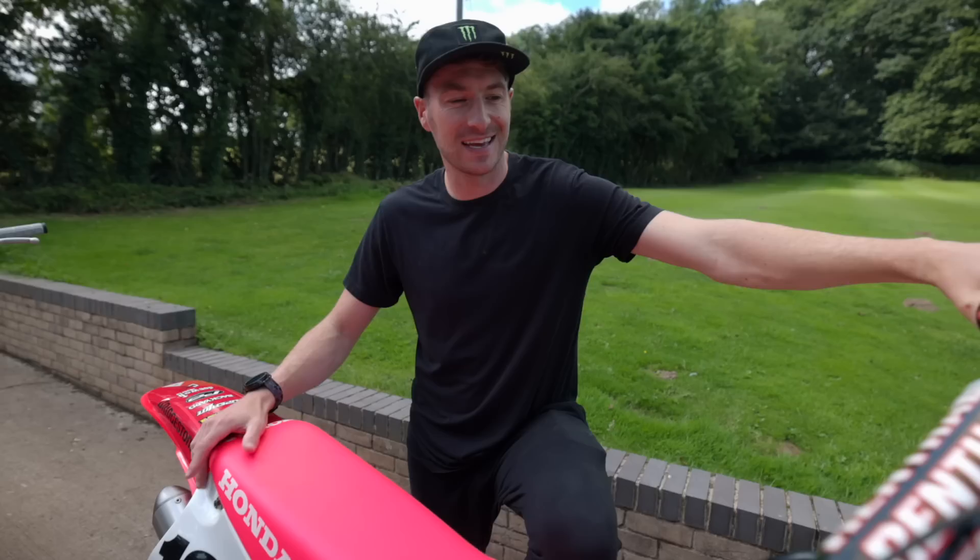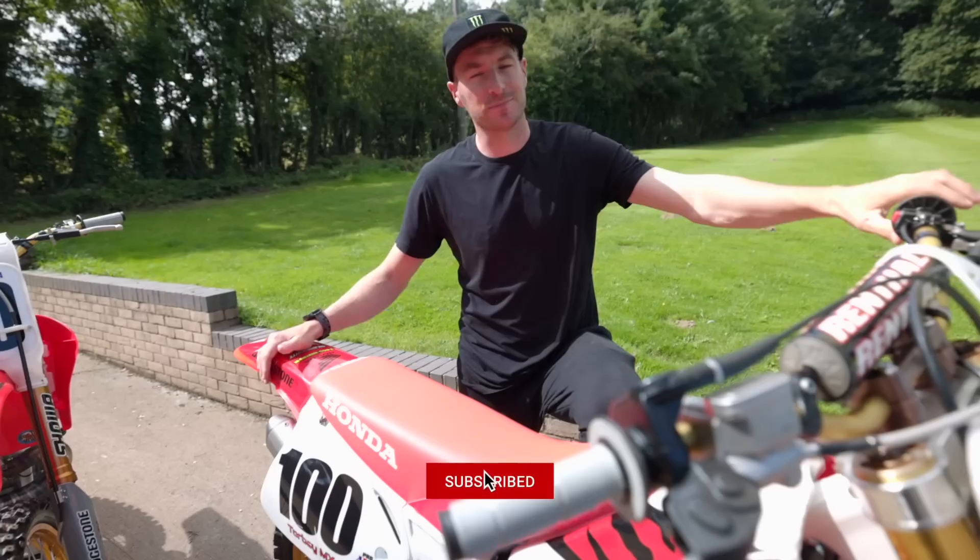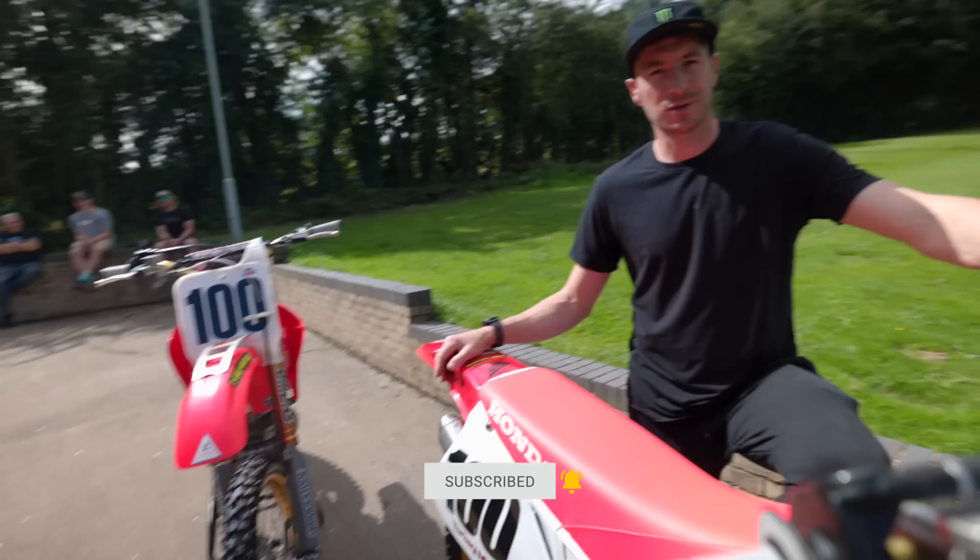Big day, it's finally here. I'm going to ride the 250 two-stroke, the 96 — it's actually this one I'm going to ride. Wob's come up, got Tom Fuller, he's got a helmet up, and even Billy Bolt's popped up to witness it all.